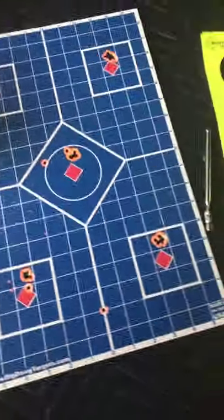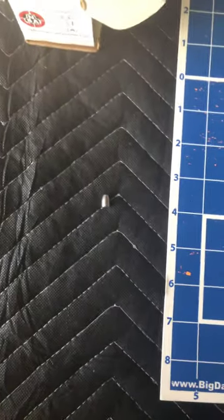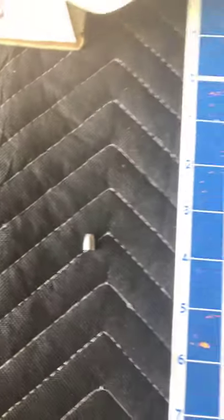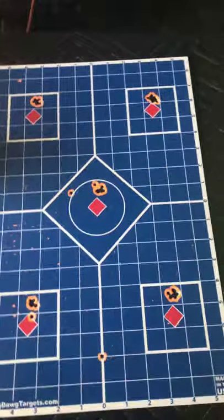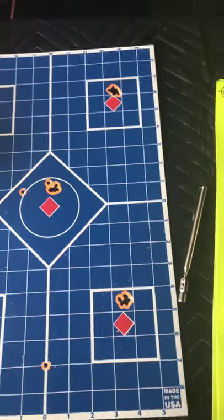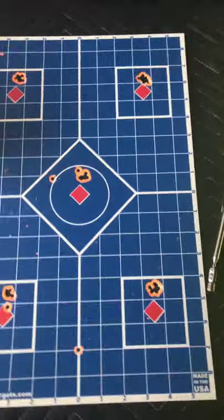I'm shooting heavier projectiles — these are 37 grains, so that's 12 more grains than what it's optimized for. It's also a different shape projectile, but the slug liner takes care of that. So I increased my hammer spring tension. I maxed it out and then backed it off, so you can keep track of how many turns you back it off to optimize yourself.